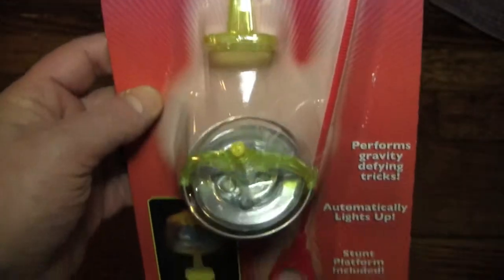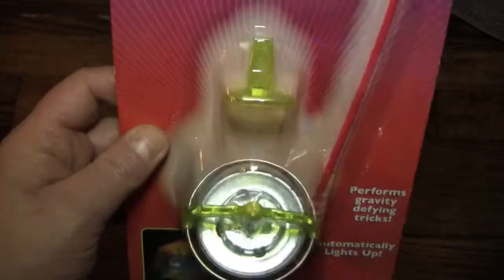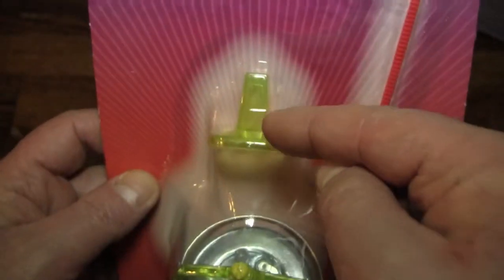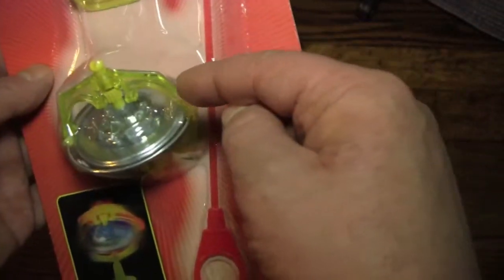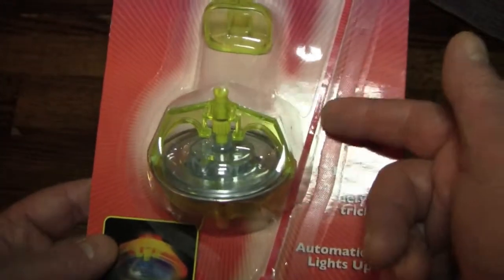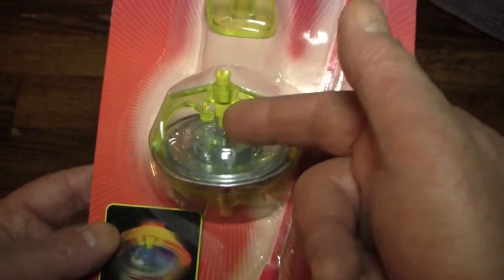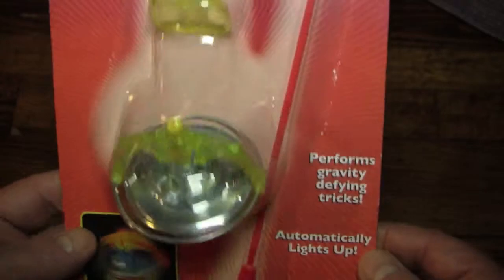This is a gyroscope that lights up automatically, apparently, and I can't tell if it's made out of metal or plastic. It comes with its own stunt platform and its own zip cord. They used to come with strings when I was a kid, but this seems like it might actually be an upgrade, because the strings used to get caught around the spindle of the gyroscope, and that's what used to break the gyroscopes more often than not.